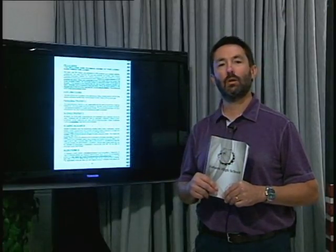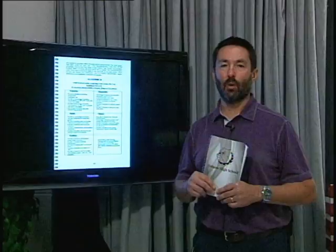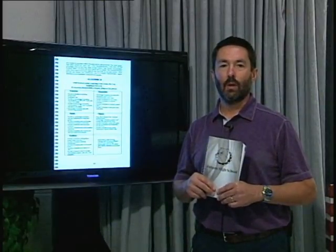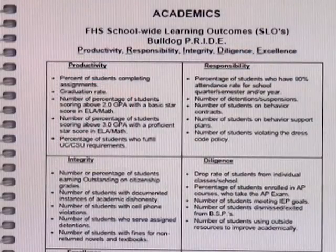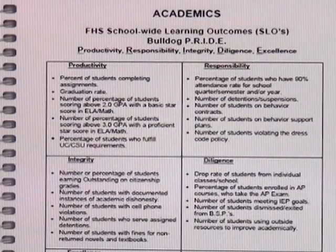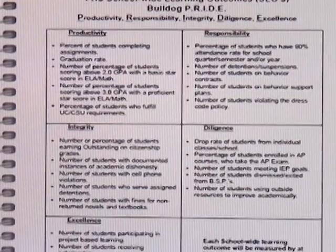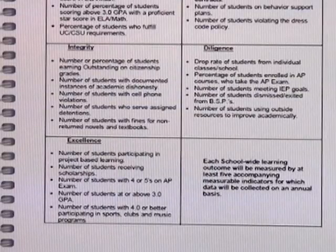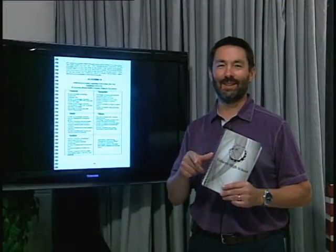There's a chart on page 10. You've heard of Bulldog Pride, seen it on t-shirts or posters around campus — this is what it's all about. P is productivity, R is responsibility, I is integrity, D is diligence, E is for excellence. You can read it all there and I'm not going to spell it out for you. Wait a minute — I just did.